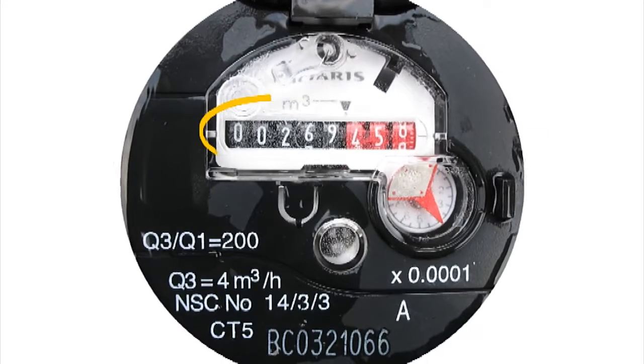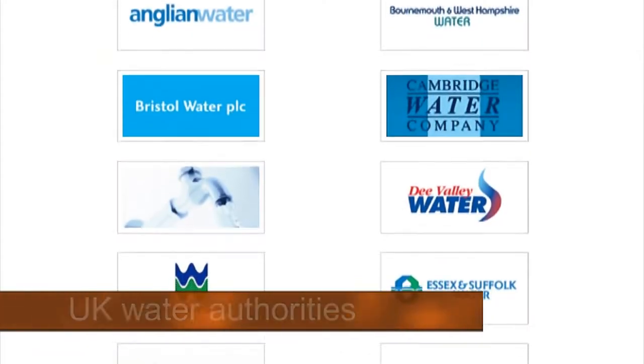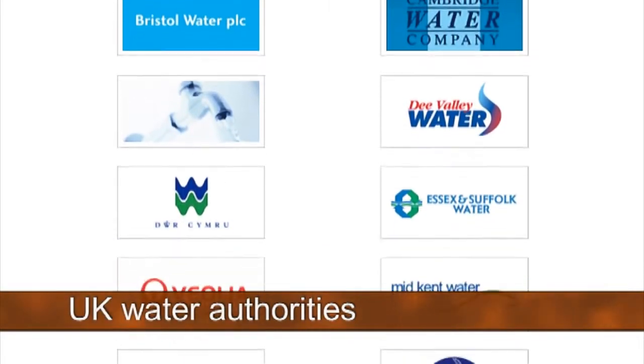Read your water meter by noting down the black numbers and not the red ones, and this will give you your reading. If you've got any issues you can contact your water authority, who'll be happy to provide you advice on where your meter is and how to read it.